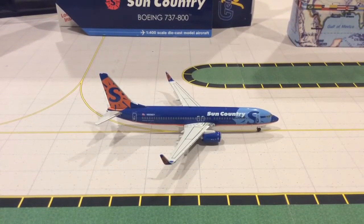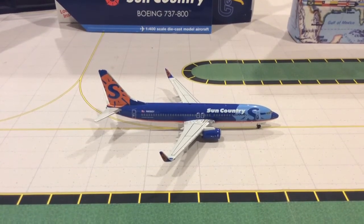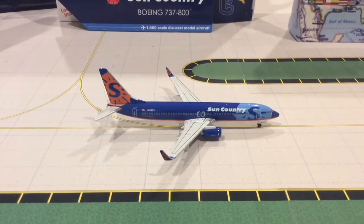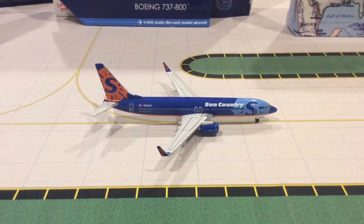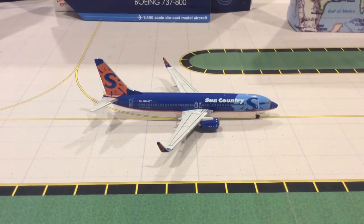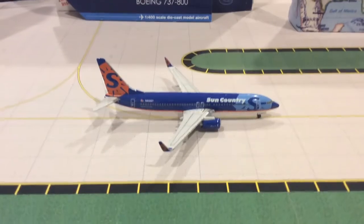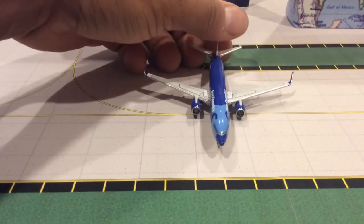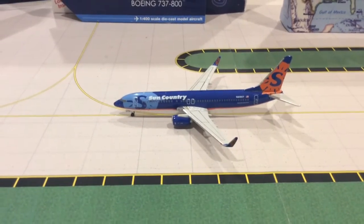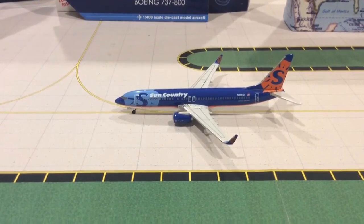Next model is a Sun Country 737-800. I got this thanks to Gemini Jets 1975 — on his video he mentioned where he got it from, so thank you very much. I got a good price at the Sun Country airline store. It was hard to get before that, so I actually purchased two of these. I know they've been having issues with tipping, but I got lucky — both models are pretty nice. I do love the old Gemini Jets mold. Very nice model, I do recommend it.